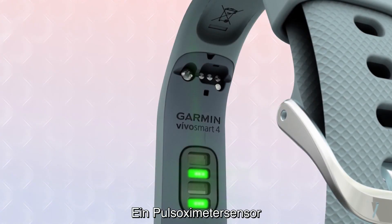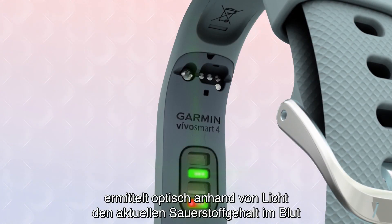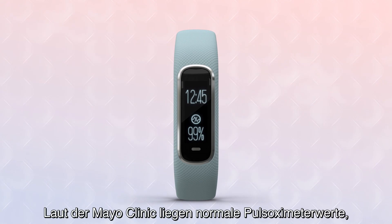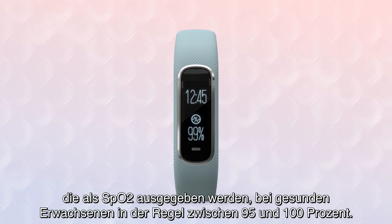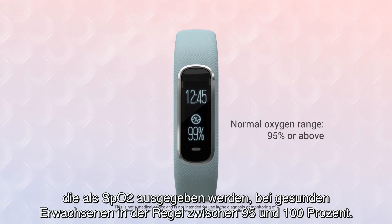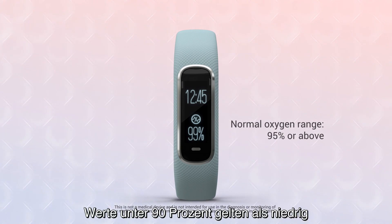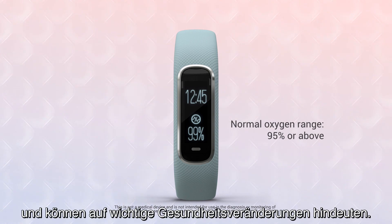A pulse oximeter, or pulse ox sensor, uses light beams to optically gauge your body's current blood oxygen level. According to the Mayo Clinic, normal pulse oximeter readings, expressed as SpO2, usually range from 95 to 100% in healthy adults. Values under 90% are considered low and may indicate an important change in your health.